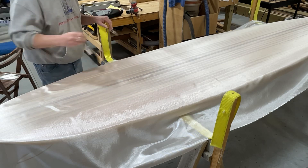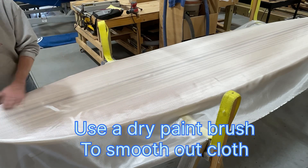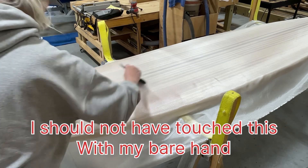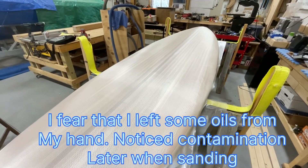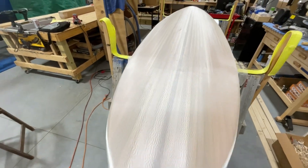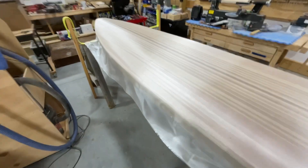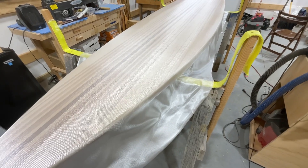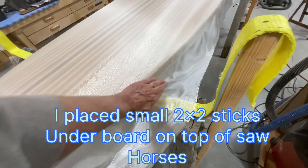Looks good. Really don't have any snags, not hanging up. Part of that's because this board is so smooth. We're going to get a lovely finish on here. We got this cloth laid out and it's had a couple hours to just sit here and relax. I'm probably going to take the paintbrush to it one more time and make sure we got all the wrinkles out.